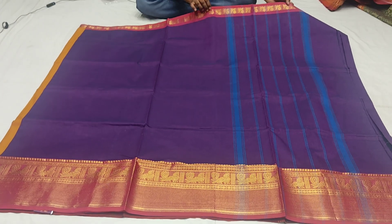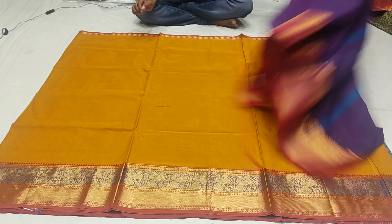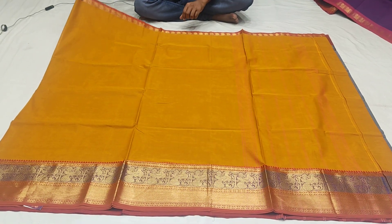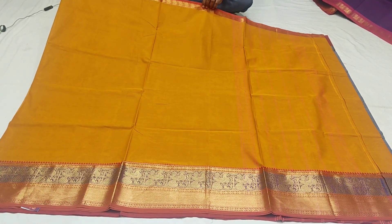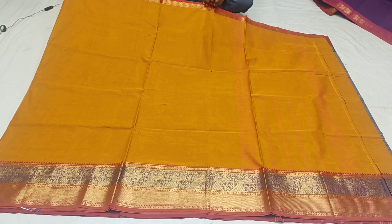That's for small size. We use the lengthy border style with the orange shade. We also use the pencil color. There is a green color, brown shade, and yellow color combination. This is the same color combination, with a length border and a small border.